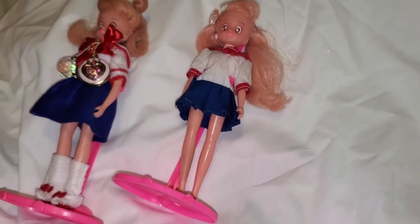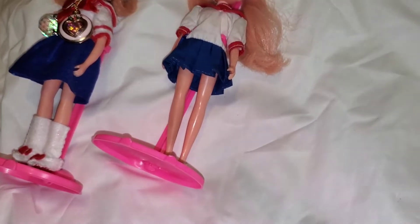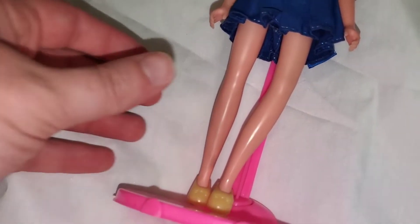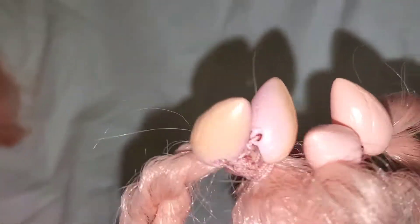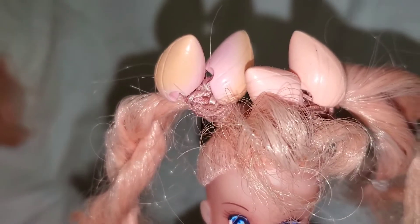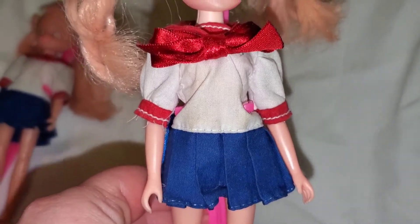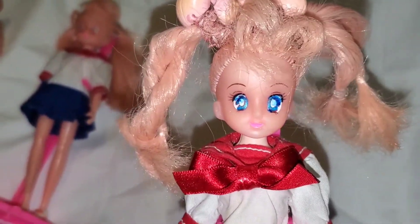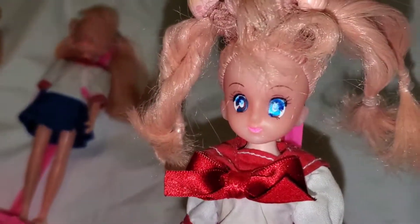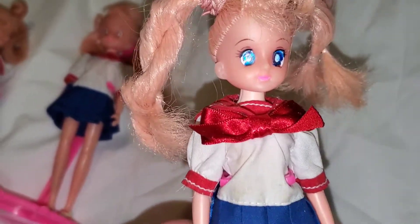I got one more 1993 Chibiusa doll. The paint was a little messed up on this one. Once I got her cleaned up, I realized she came with two sets of Odongo instead of one, so I had to make Kousagi. This is her original outfit. I did repaint the eyes — I know I didn't do the best job, but I'm still getting used to it. I'm a beginner. I had to make her eyes blue.